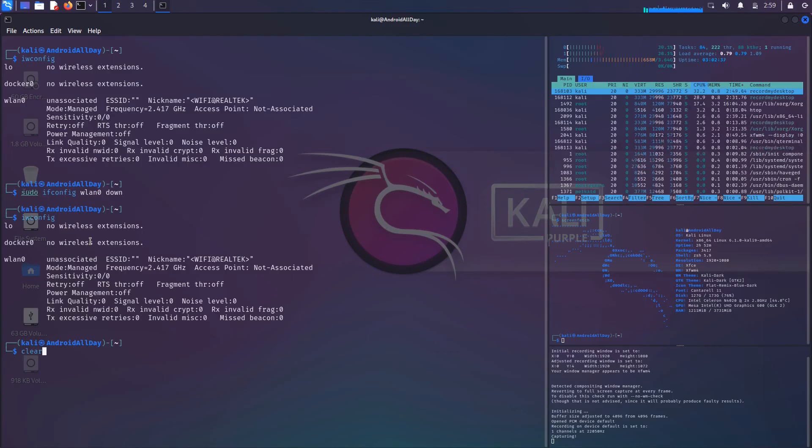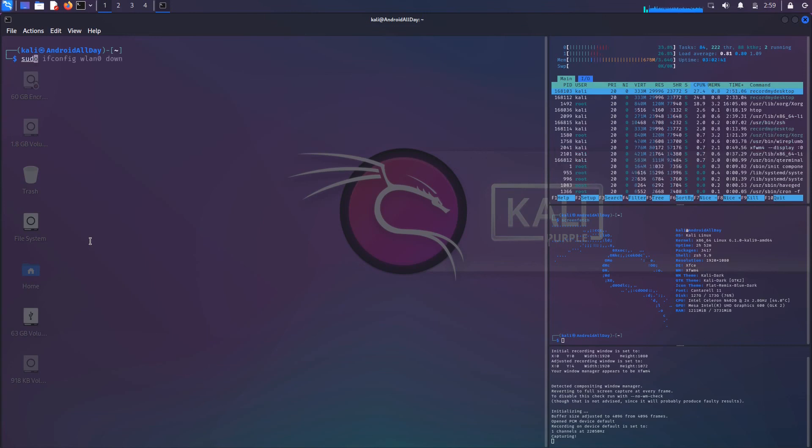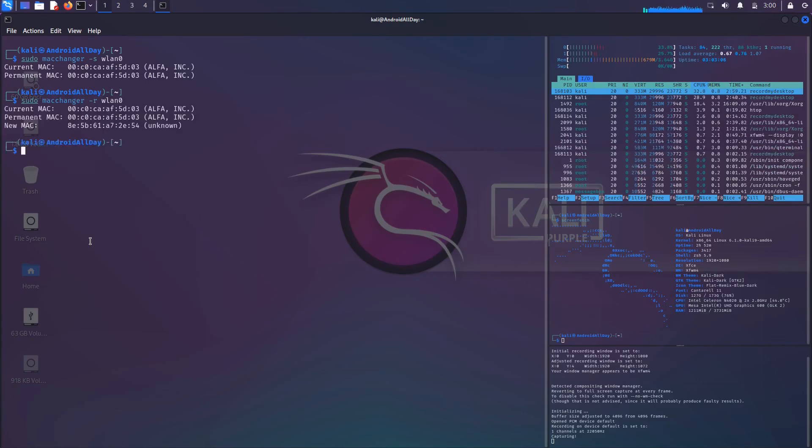After bringing the network interface down, I run sudo macchanger -s again to note what the MAC was before the change. Then I run macchanger with the -r flag to assign a random MAC address. The output shows the real MAC address, what the current one was, and the new MAC address assigned. Running sudo macchanger -s confirms the new current MAC is now that random address.